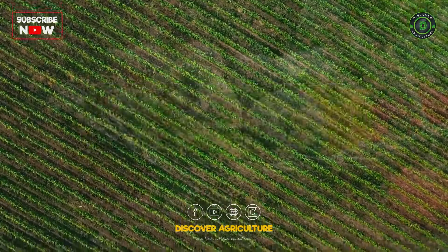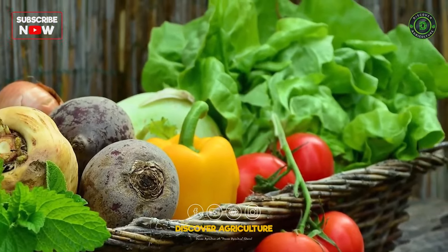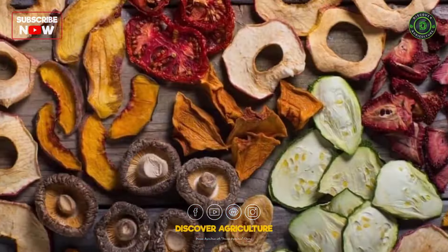Preservation: Preserve excess harvest through methods like canning, freezing, or drying to enjoy organic produce throughout the year.